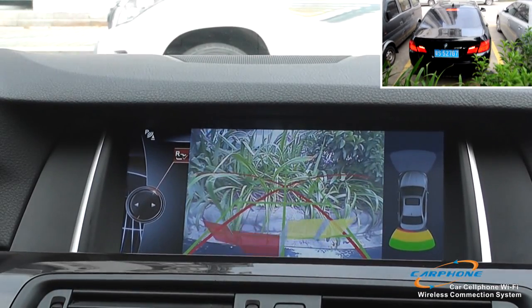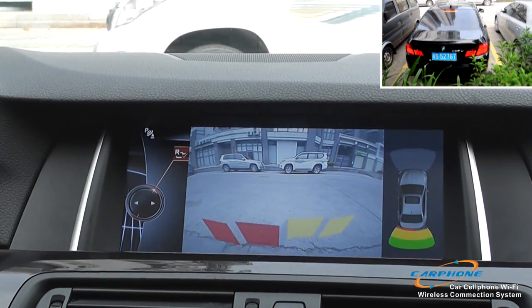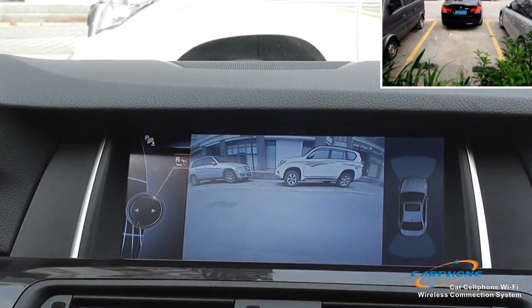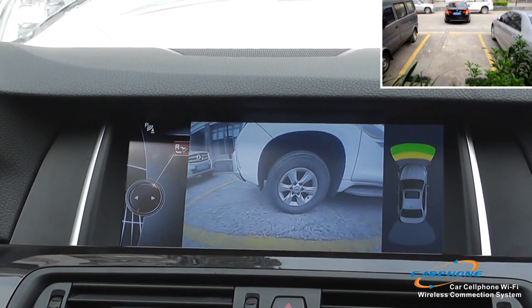Besides the reverse camera function, we also have the front view camera function. Here we are showing you the front view camera. It also has the sensor on the left side. No matter the reverse camera or the front view camera, it has the perfect look as the original one.